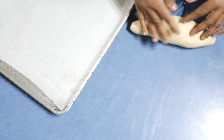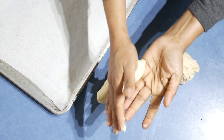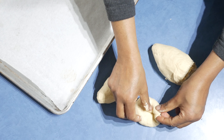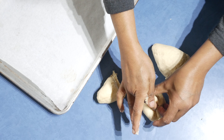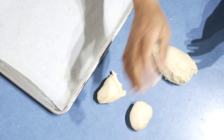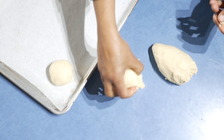Then divide the dough into pieces as you wish. Take one piece, roll it, press it down, and bring it inside. You can do a bread, a pizza, flat breads, or even rolls — whatever you like.